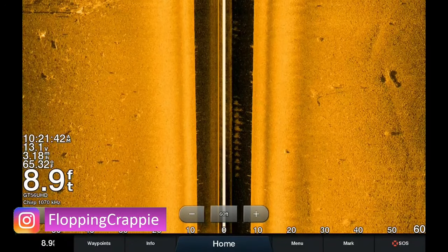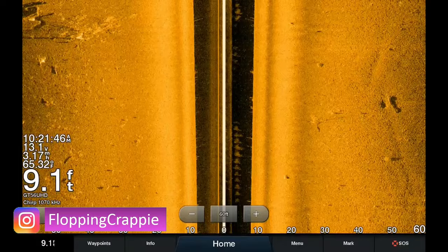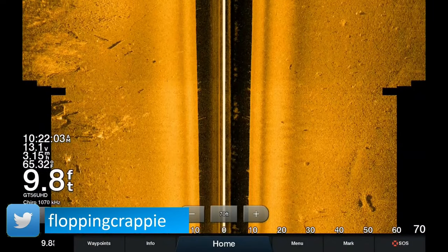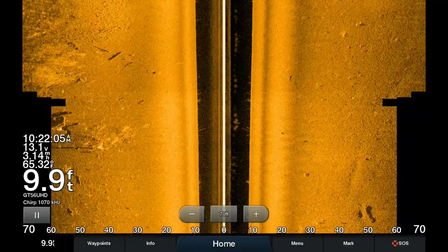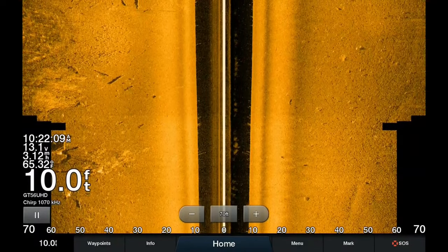Welcome back to another sonar video. Today we're going to be talking about side imaging. This video will help you understand how side imaging works, what your screen is showing, the settings that I use, and most importantly how to find fish using side imaging.